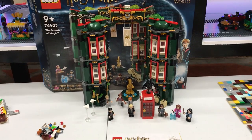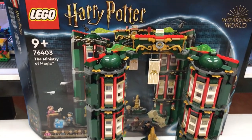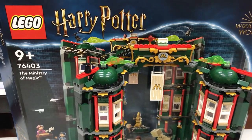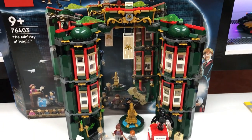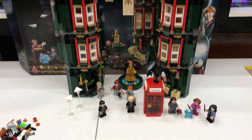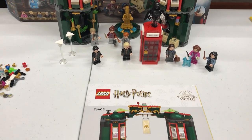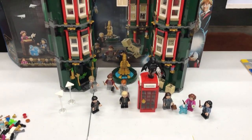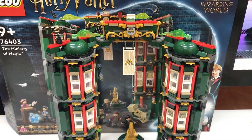Hello everyone! Welcome back to the channel. We're starting off this video with the build for the Ministry of Magic set 76403 and we'll be doing a short review on this one, and then after that I'll do an update on the Lego Town and just see how we go from there.